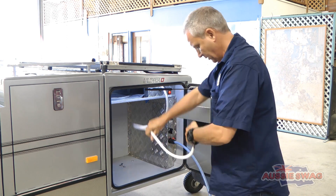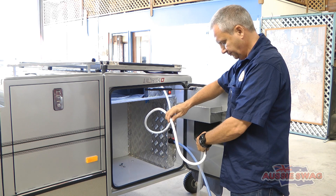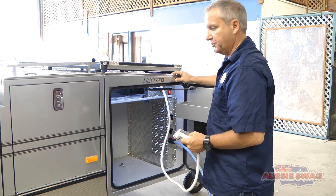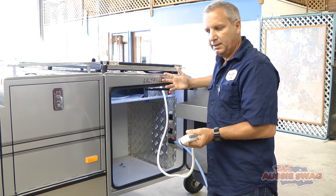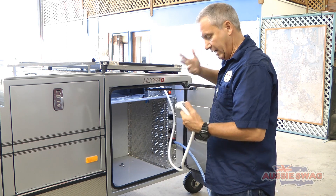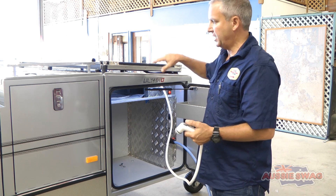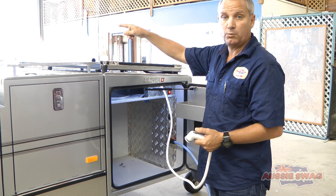Change the valve over and we're pumping out of tank 2. That's quite simple. If you want to save tank 2 for bore water, for example, you can use that for showering, and then when you've finished showering, change it back to tank 1 and you can cook and have your drinking water from tank 1.